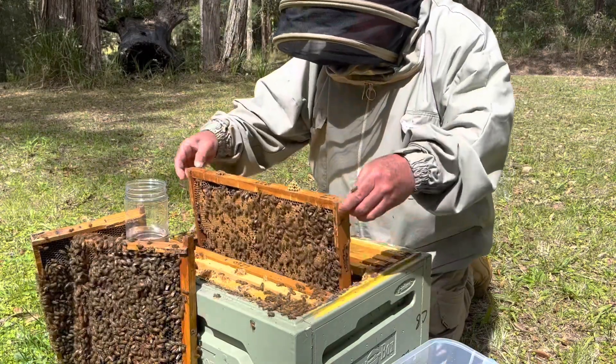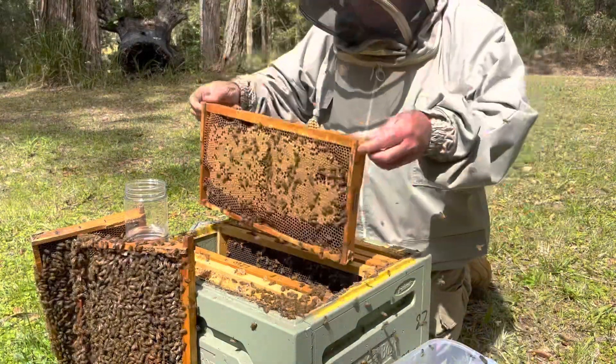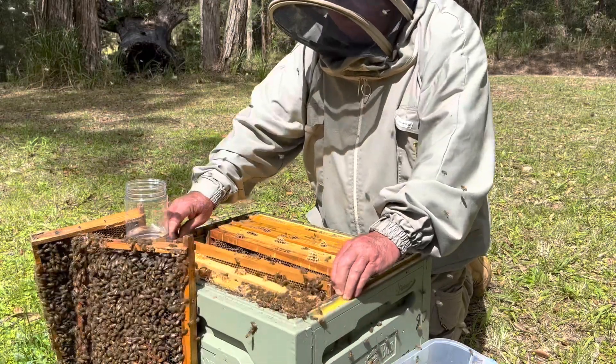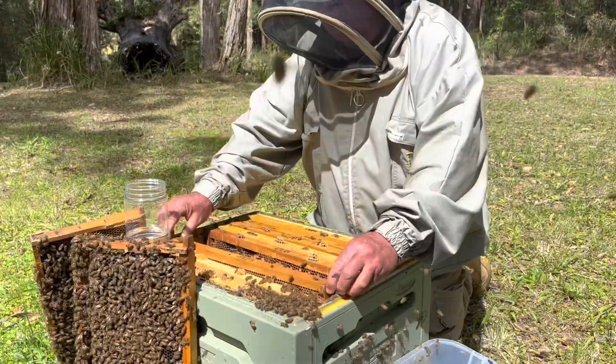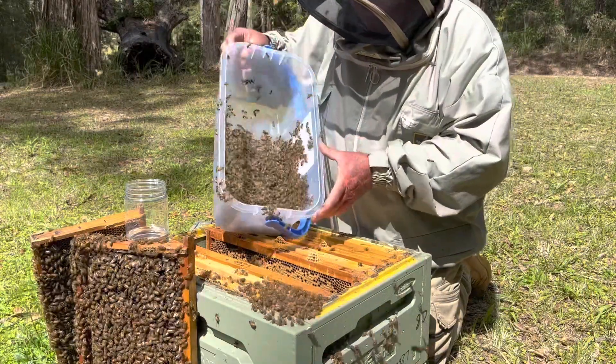Grab my bucket and shake some nurse bees in there. It's important you're getting nurse bees rather than field bees, because they're more likely to have mites on them due to their proximity to the brood. So we've got our bees — there's plenty there, won't need that many.